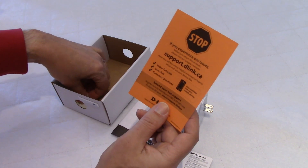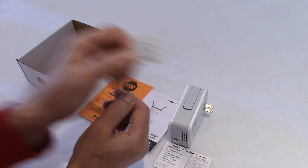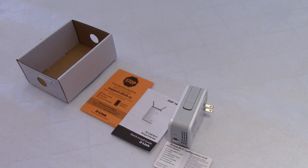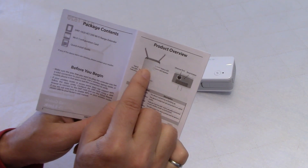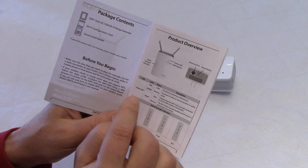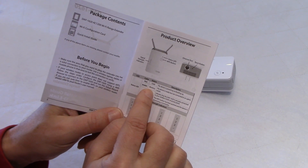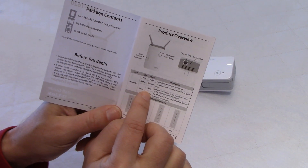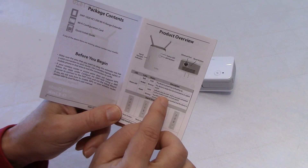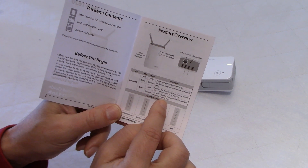We also have D-Link support information and a little sticker. Now let's have a look at the manual. The device has a status LED just above the WPS button. If the LED is red, it means the device is powering on and booting up. If it's amber blinking, it means the device is ready but not connected to an uplink router. If it's solid green, the device is connected to your wireless router. And if it's blinking green, the WPS button has been pushed and the device is processing a connection.